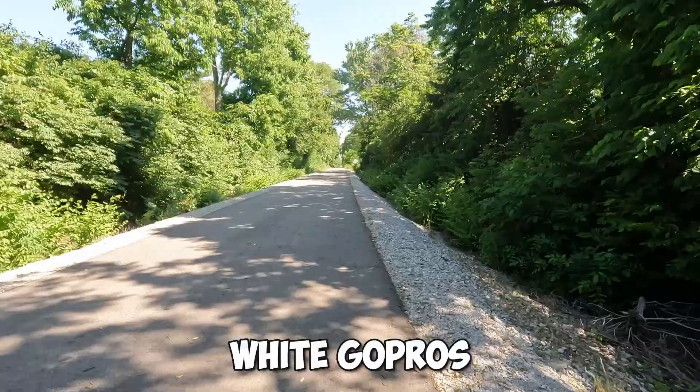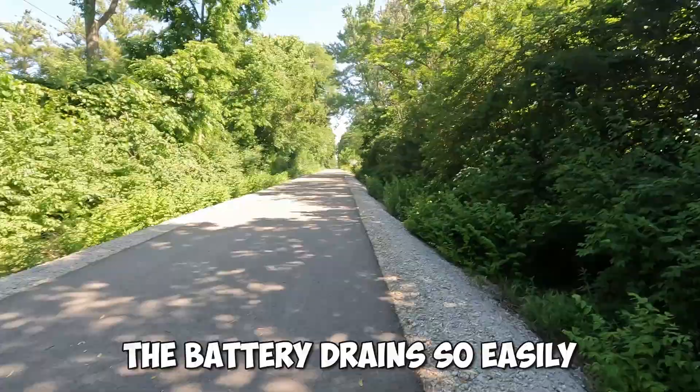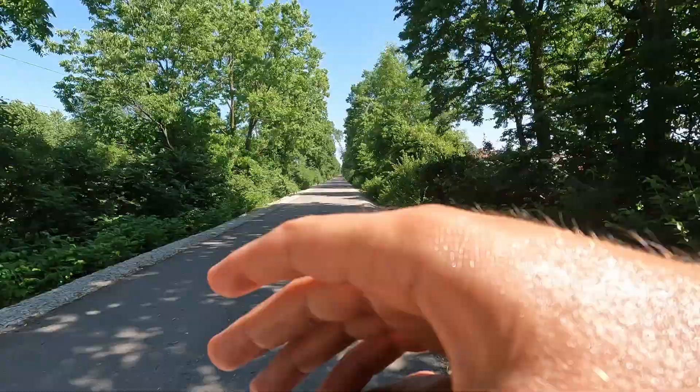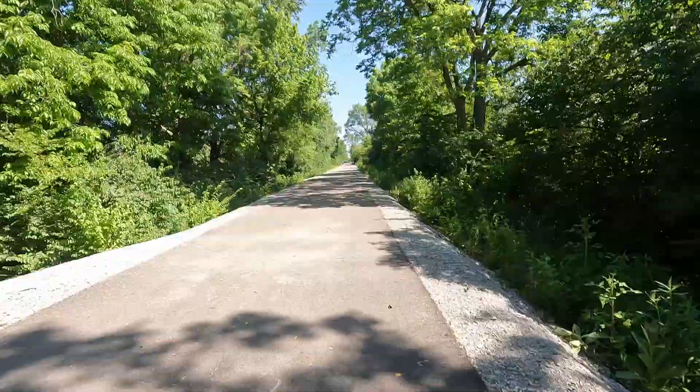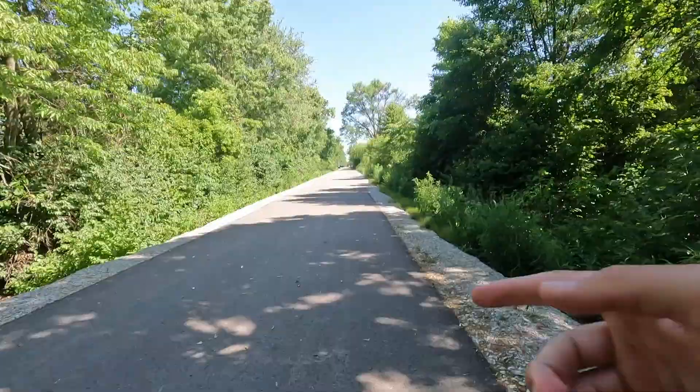I swear, they need to make white GoPros, because these black ones — since it's hot outside — the battery drains so easily. Three miles in, 10:59. Four miles, 10:50. We're going all the way down there and then back.